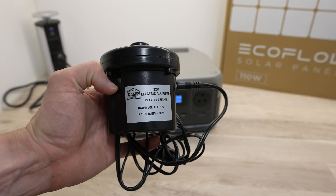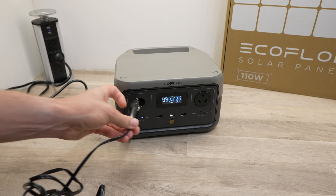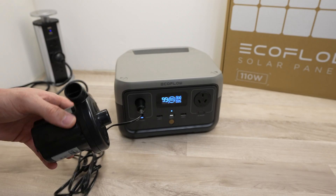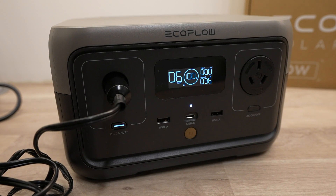Next I tried the DC output on a small 36 watt air pump like you would use for camping. That ran well as you'd expect, and the display indicated that it could power the pump for around 6 hours.